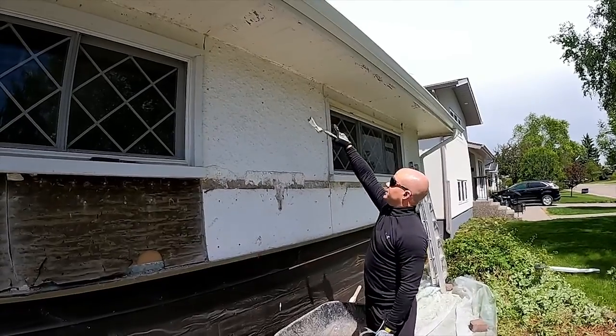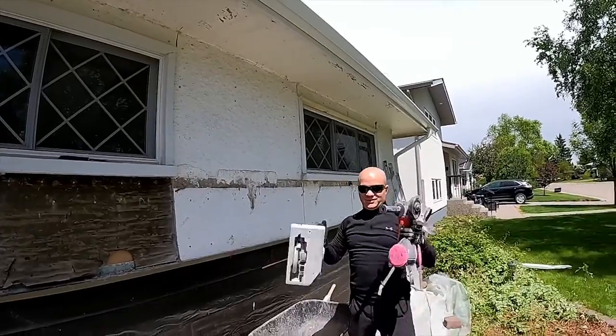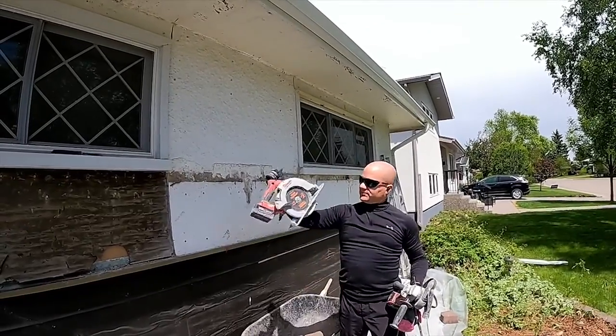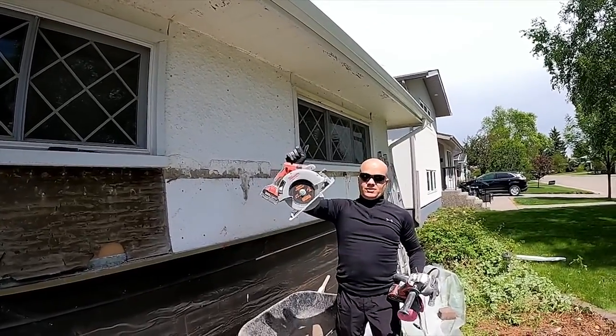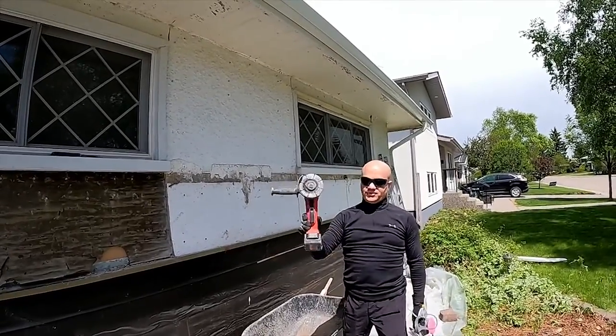I'm going to want to get the one drywall screw at the top there, and then I'll come along to the tools. Here I've got my seven-inch concrete saw and my four-and-a-half-inch concrete saw.